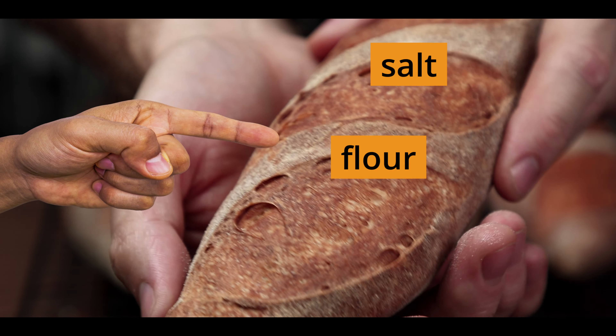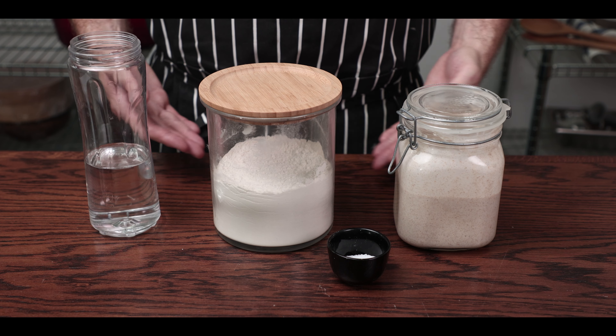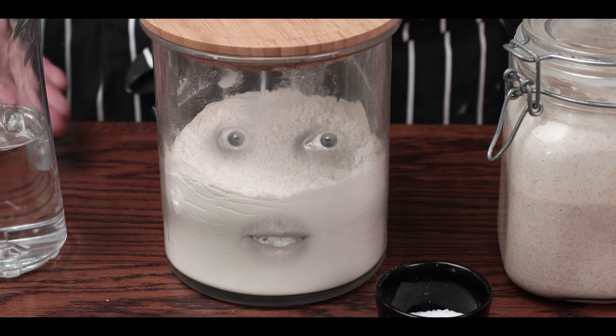Today we're making real French bread using salt, flour and water. Oui, je t'aime. As with all bread, ingredients are silly simple.